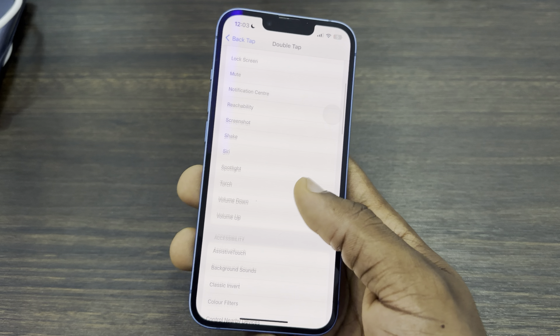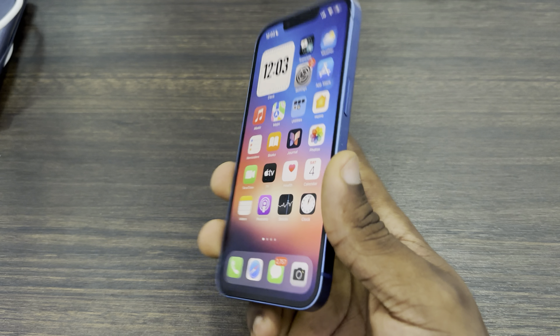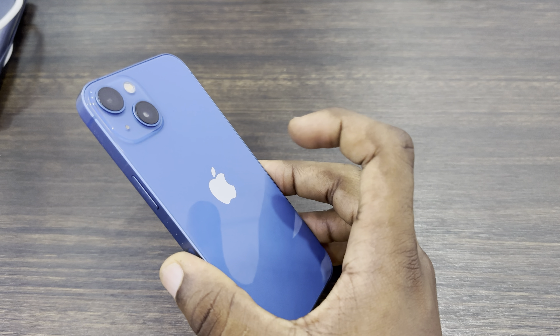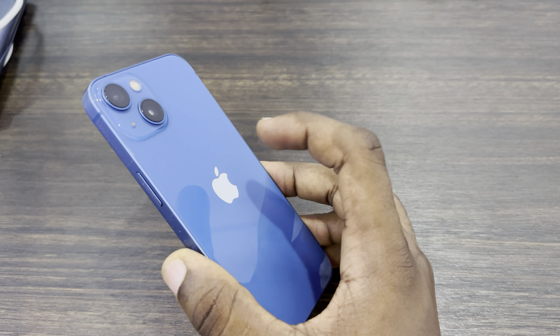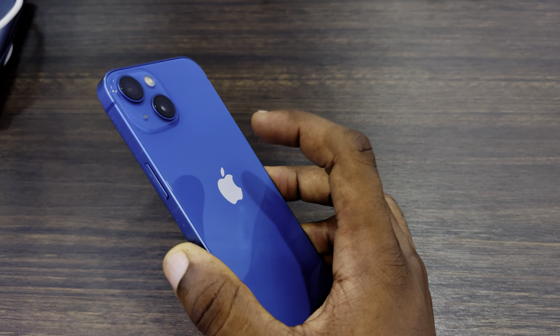Once you click on Double Tap, look for Torch right here — just select Torch. And right now you can double tap the back of your iPhone to turn on your flashlight. As you can see, it is working perfectly.